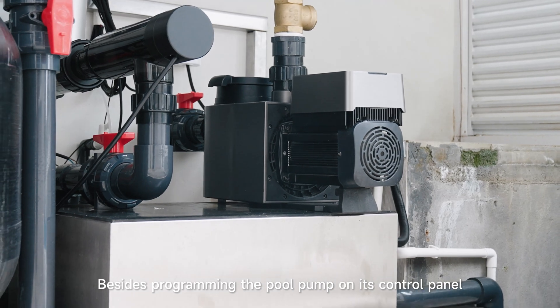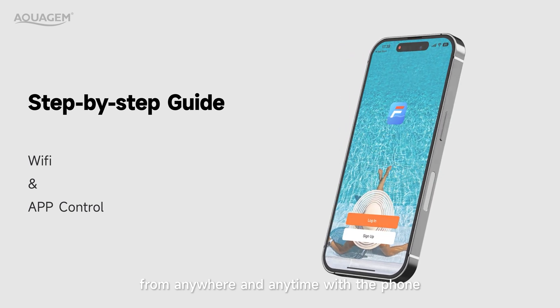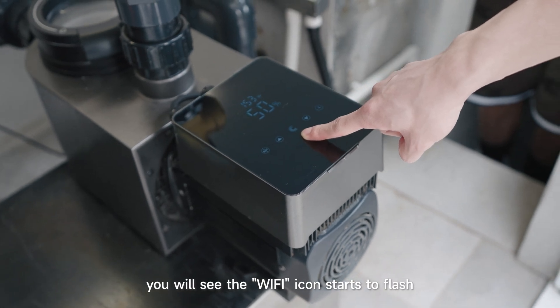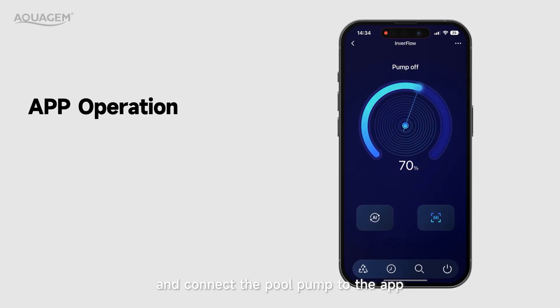Besides programming the pool pump on its control panel, you can also control the pool pump from anywhere and anytime with your phone. Hold the power button for 5 seconds and you will see the WiFi icon start to flash on the control panel. Open the InvertFlow app, sign up, add the device, and connect the pool pump to the app.